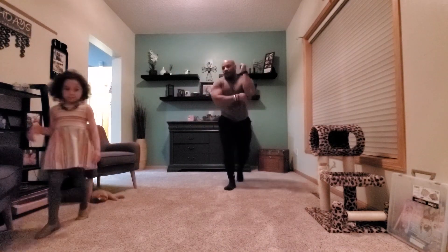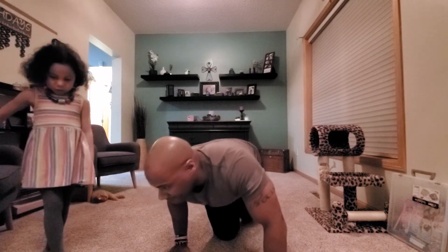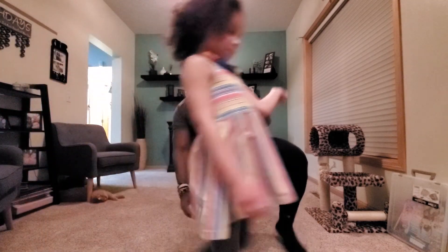Here we go. Push your weight. One more — you're going to massage her. Then it's split squats.